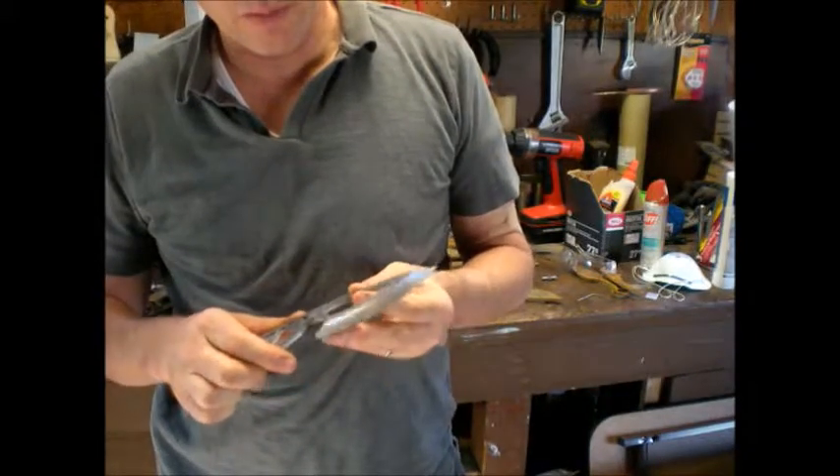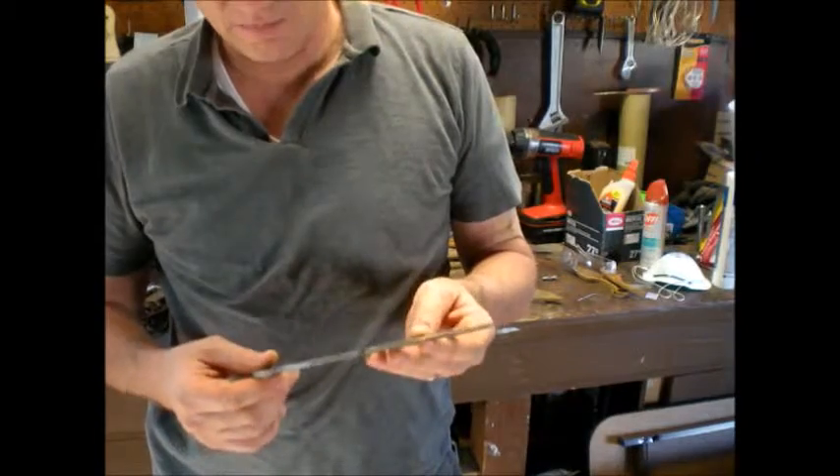I went ahead and threw a bevel on it with my new bevel jig that I made a day or two ago.